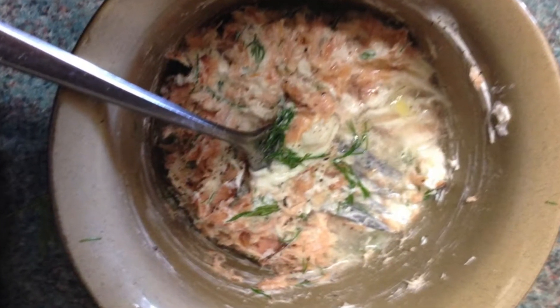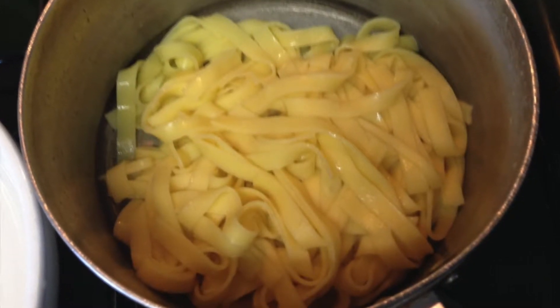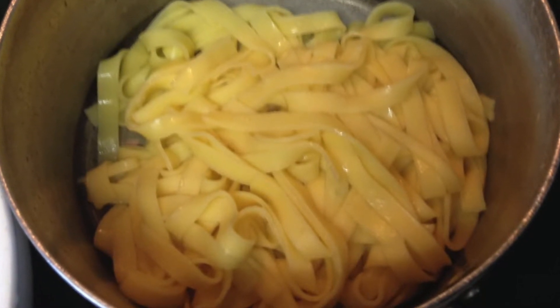Mix it all together and taste with seasoning. When the pasta is cooked, drain it but reserve a little of the pasta water to slacken off the sauce — it will be quite thick.